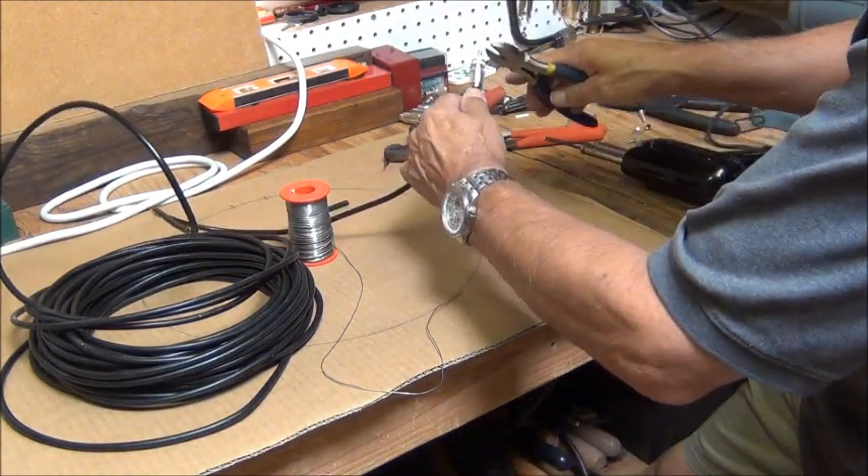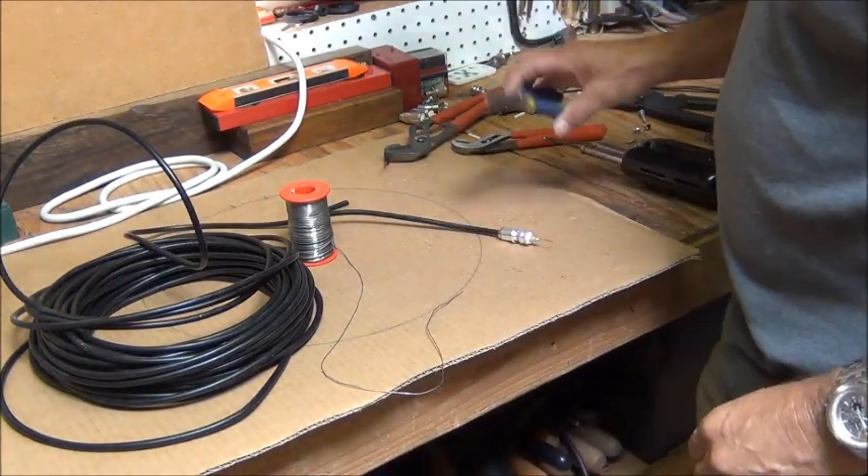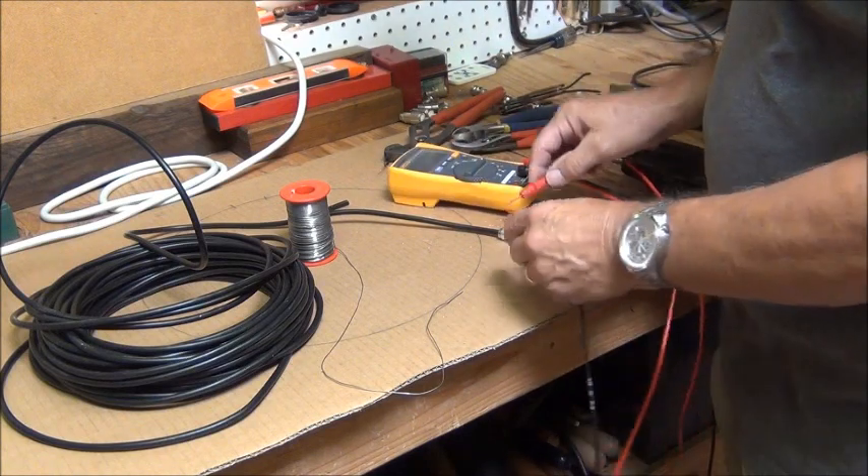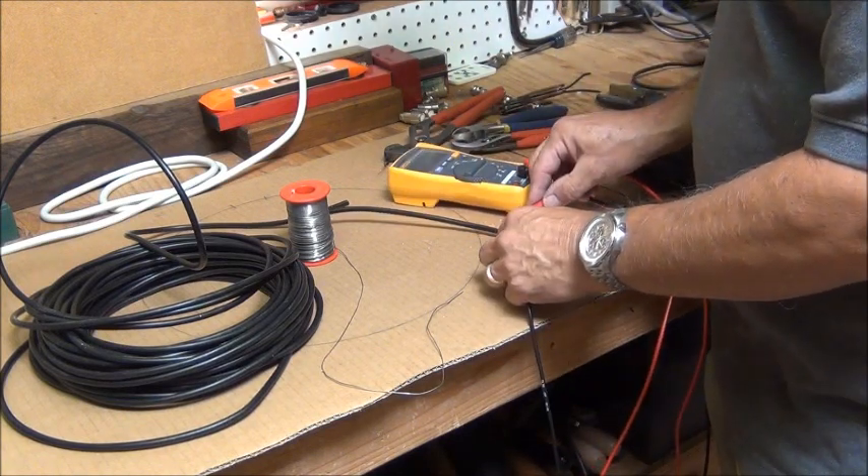There's a center conductor and I'll clip that off. I just want to check it again to make sure I didn't short anything out before I go any further. Looks good.